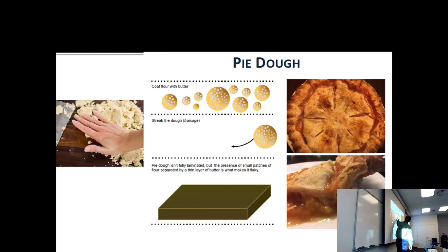It's fraisage — I won't try to pronounce the French. It's not fully laminated: you don't have layers, but you have suspended little bubbles. You flatten these out and sort of mix them together.